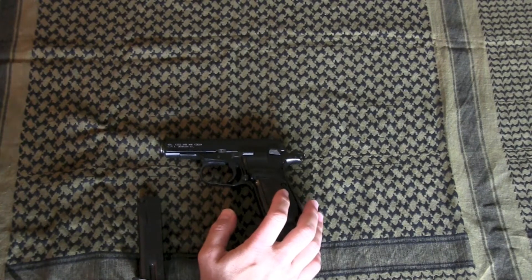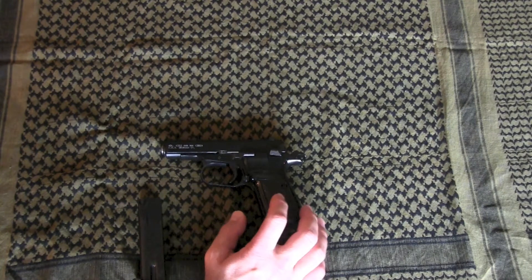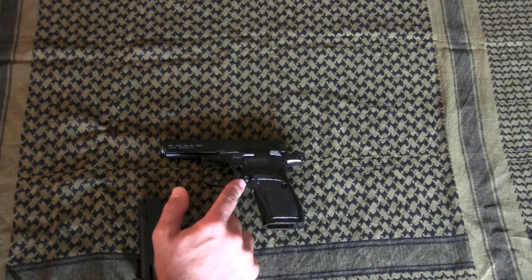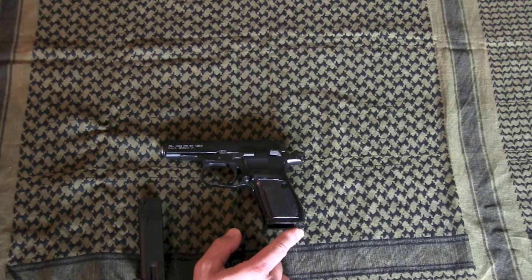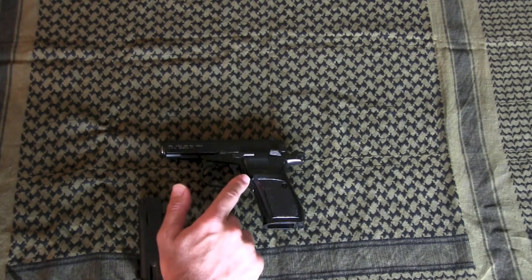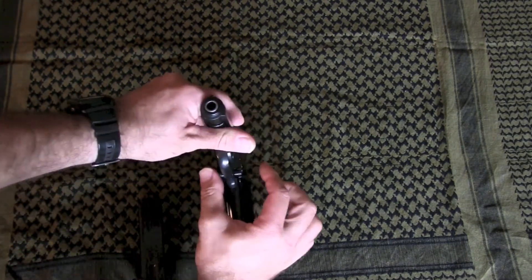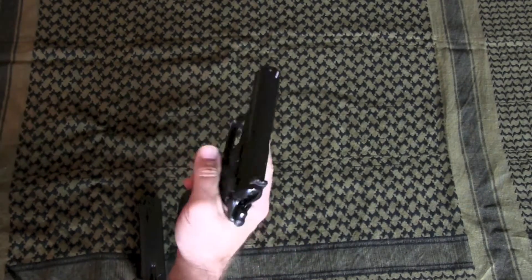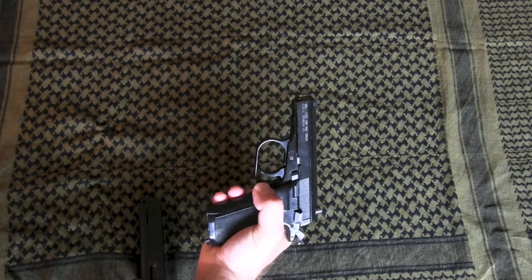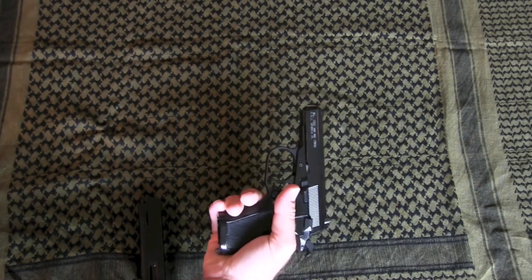I did not find a lot of negatives to this handgun. Probably the most glaring negative is the mag release. I like the position — it's where Americans are used to it, not down at the bottom like many Soviets or Europeans place it, and not up high like the Walther PPK. The problem is it's recessed so far into the grip that it's hard to get to. You either have to rotate the gun or use your index finger on the opposite side to release it.